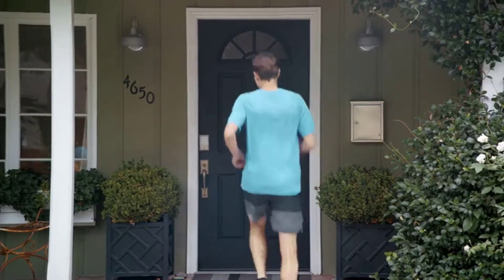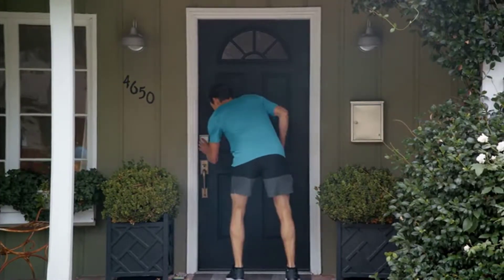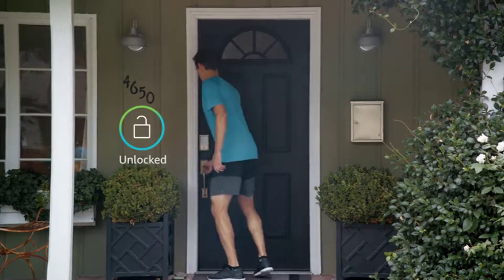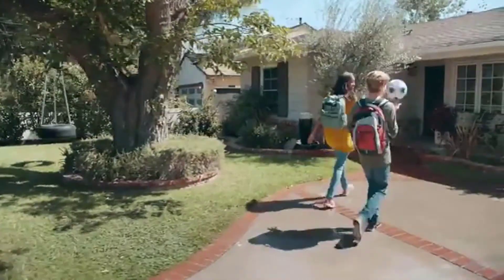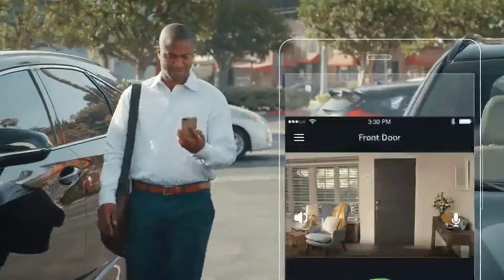You can use the keypad to conveniently lock and unlock your door — no keys required. With the Cloud Cam, you'll be able to monitor your door from anywhere. Cloud Cam's live stream and two-way audio let you check in with the people you care about, just like you're there.